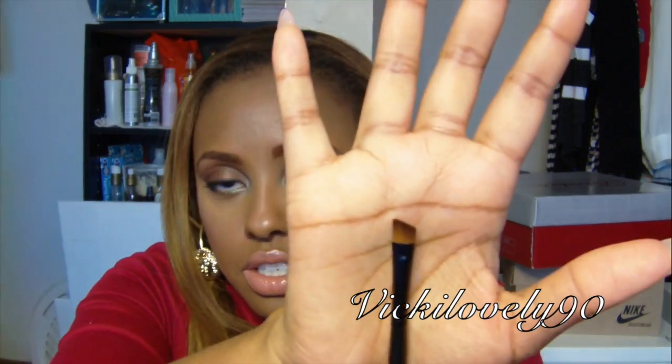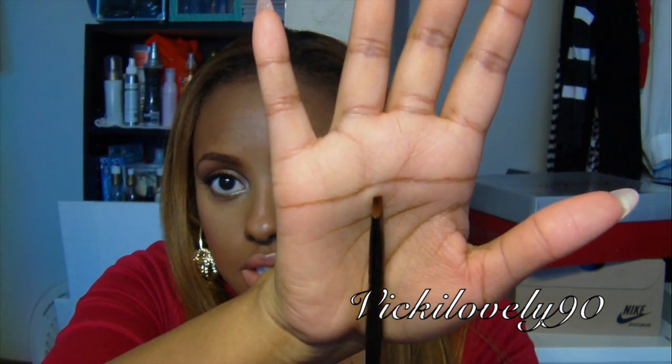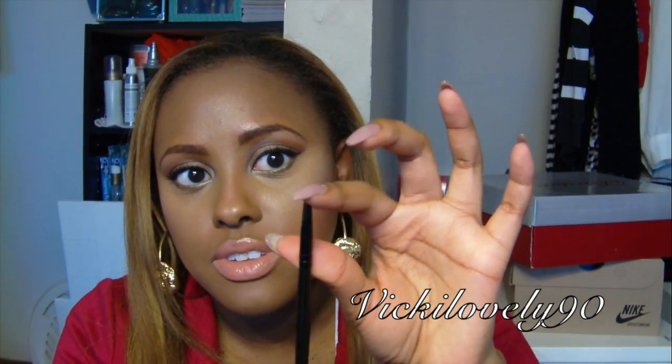Now going into the angled brushes. This is an angled eyeshadow brush, but it's not very thin so I wouldn't recommend using it for eyeliner — it's going to be kind of difficult to work with. This one, however, I did use for eyeliner and I like it a lot. It's much thinner, pretty stiff but also movable. And this one is a smaller version of that — it would be even more precise if you wanted a really thin line using gel liner.